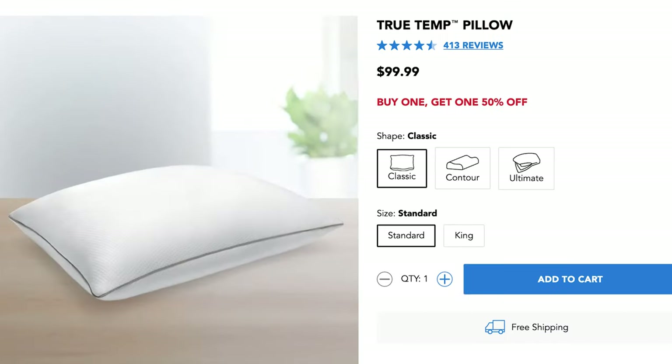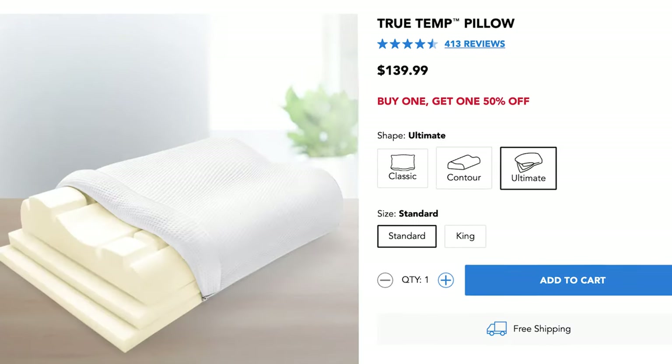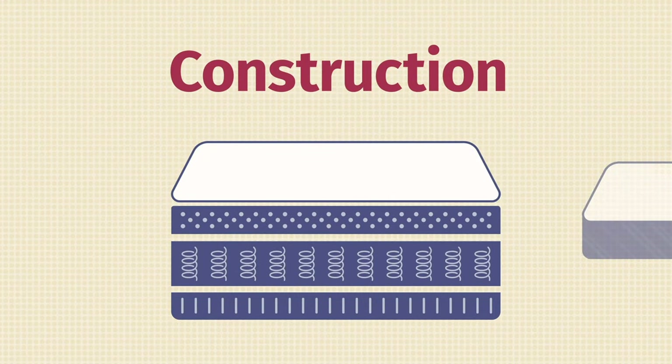This pillow comes in three different models: the Classic, the Contour, and the Ultimate. They all have their unique merits, but today we're specifically looking at the True Temp Classic Pillow. To understand how all of this technology comes together, we're going to take a deep dive into its construction. The pillow's height, also known as its loft, ranges between four and five inches.